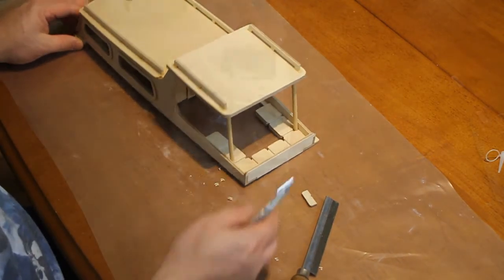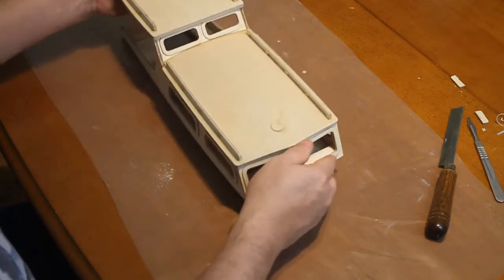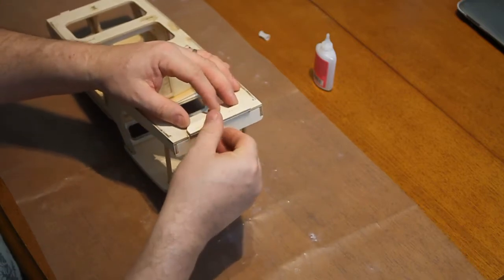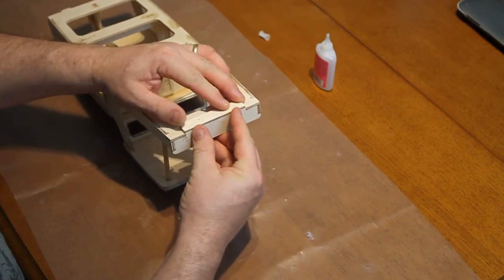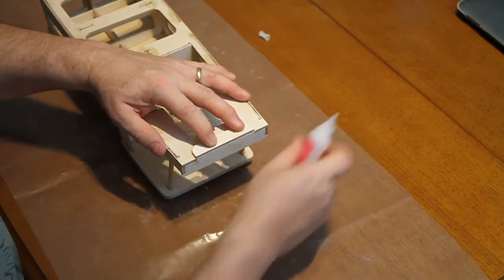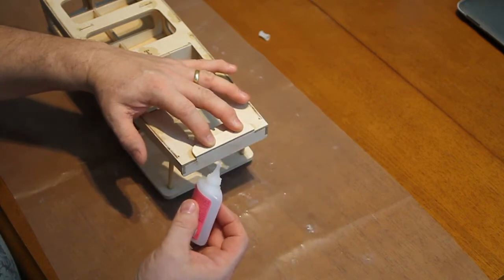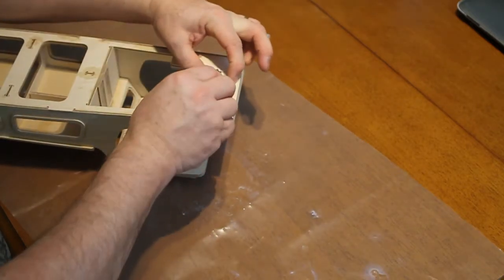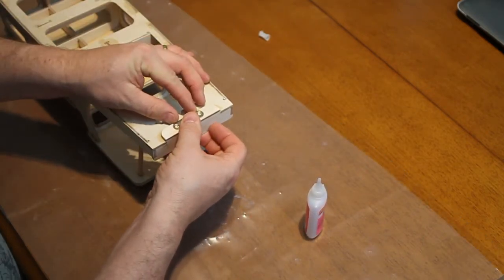Repeat that for the other three. And the last thing to do on this is to fit this piece for the magnetic catch. Make sure the holes are visible, line up with the tab on the back, line with the back edge so it doesn't overhang, and glue in place. Then screw the plate onto the cabin.